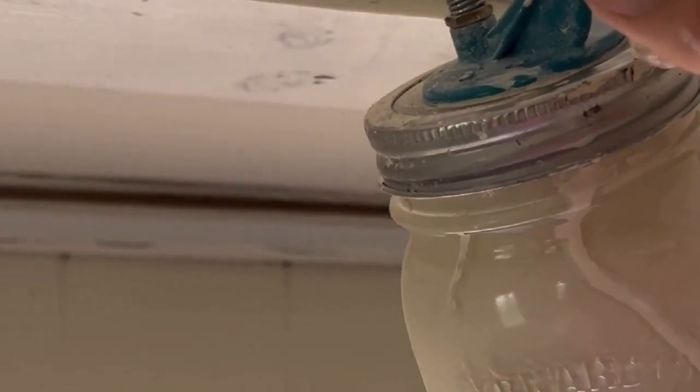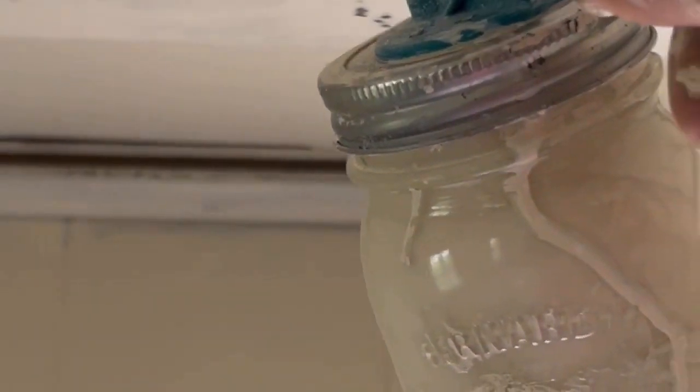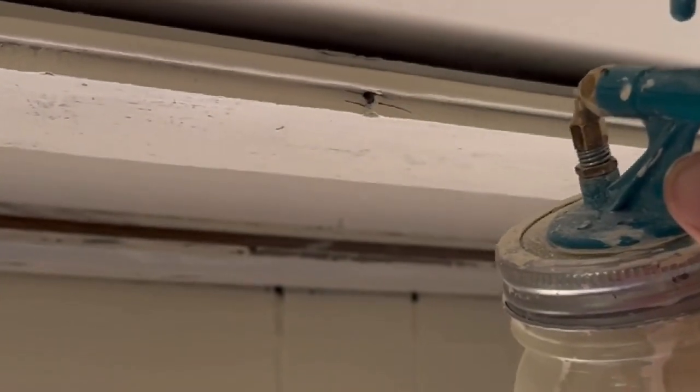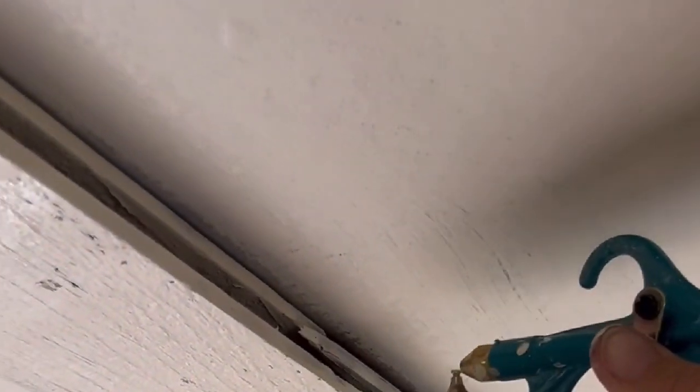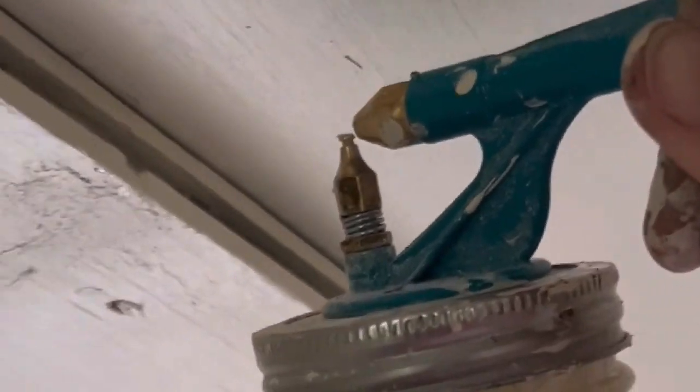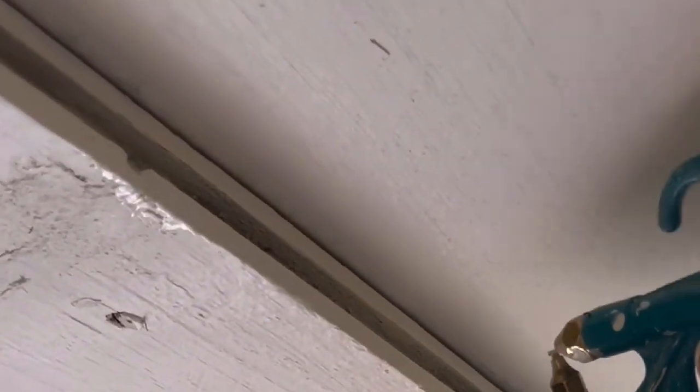It took a little bit of adjustment to get the flow where we needed it to be, but we were painting them all with an antique white paint. Since these are tongue-and-groove boards, it was too difficult to paint with a brush, so the sprayer was easily able to fill in all the grooves and cracks. We had it hooked up to an air compressor. The floors had already been finished at this point, so we were sure to lay down paper to catch any overspray.